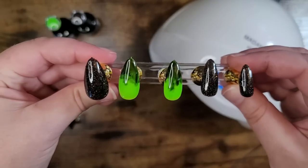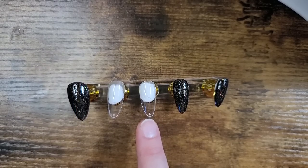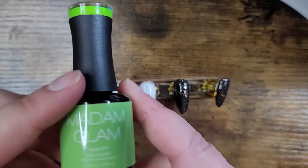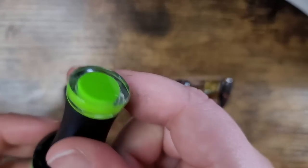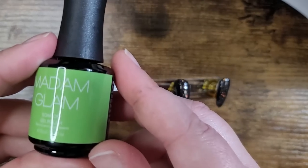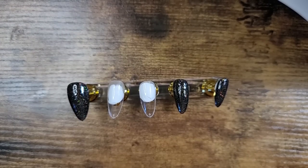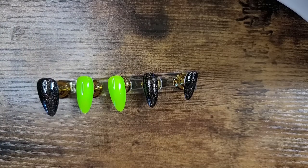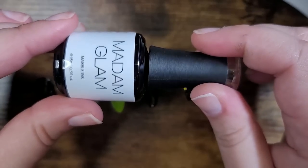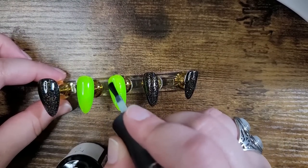A big thank you to Madam Glam. I have these two nails already base coated and cured. I'm going to go in with the green highlighter. I love these nail polish bottles so much — they are comfortable to use and they have the color on the top of the lid as well as the label. This is green highlighter. I'm going to create two coats of that.